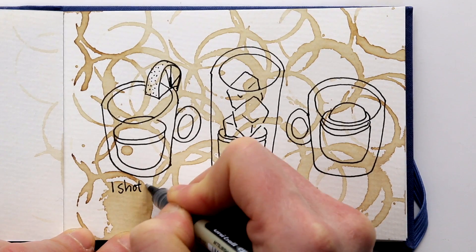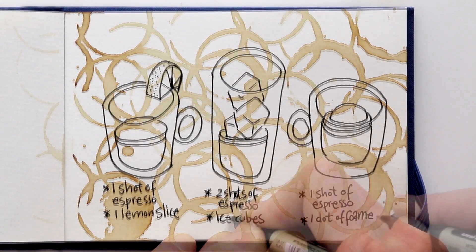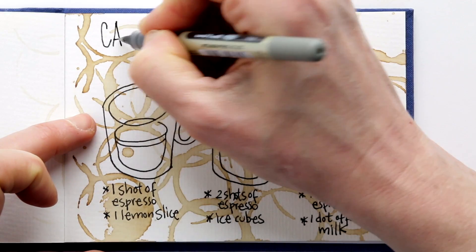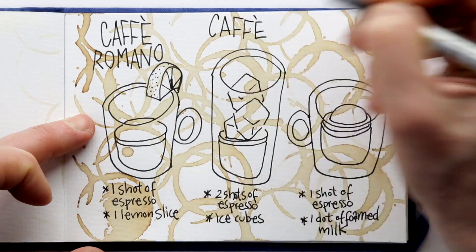Now I will also just write down the ingredients for each coffee variation, and the names in Italian. I think this looks kind of cool already, but it needs just a little bit of color.